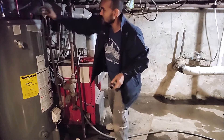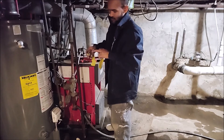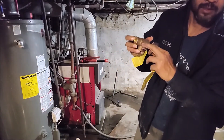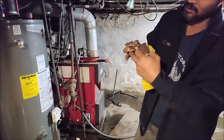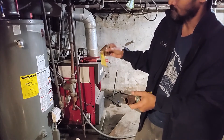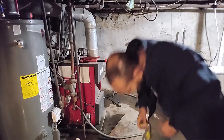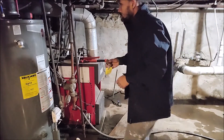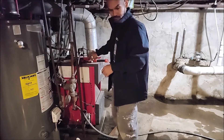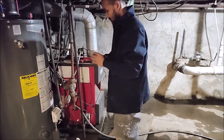Now you've got the old one out, so you want to replace it with a new one. Make sure you see the arrow right here — there's an arrow. That's where the water is flowing out, so make sure it's facing this direction, not the other way. That's how the water flows, and you won't confuse which way to go. Make sure you get your tape and tape up the pipe.